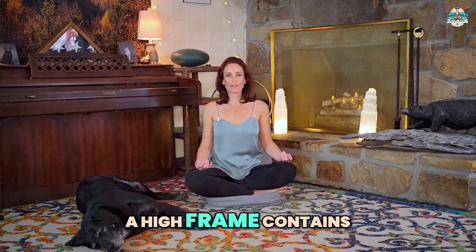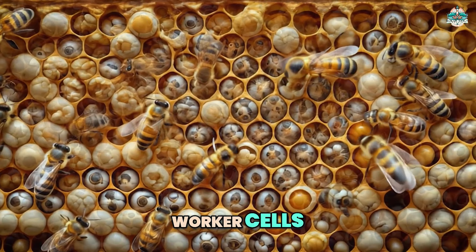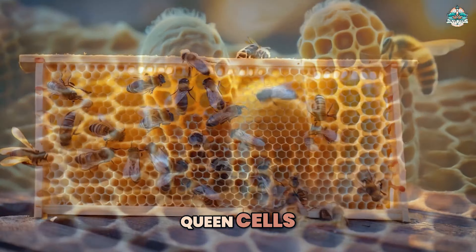There were numerous dark cells, which are typically the drone cells — those are the males. Alarmingly, I didn't see any larvae or emergency queen cells.